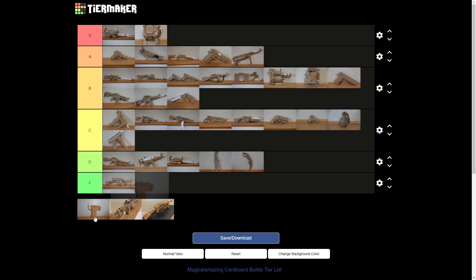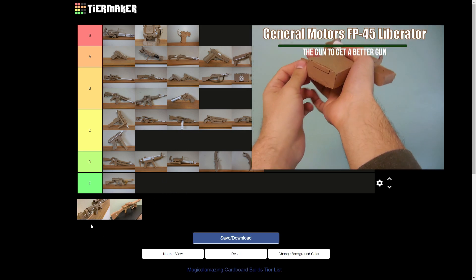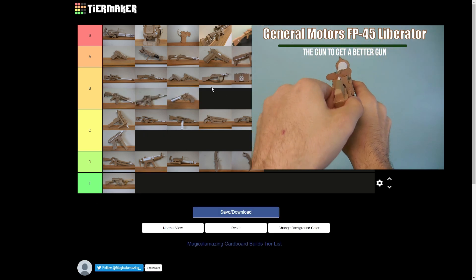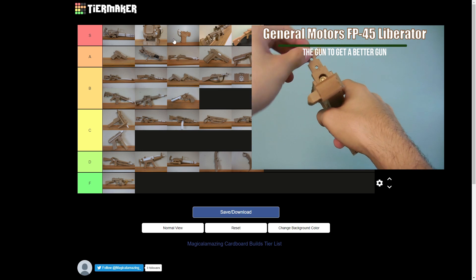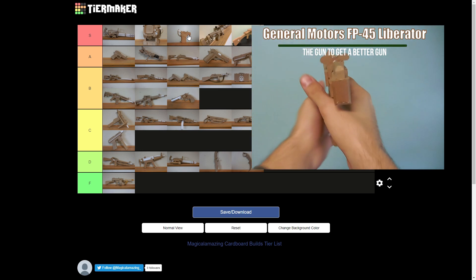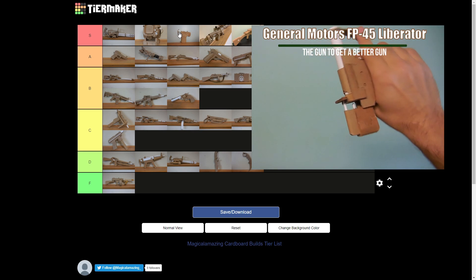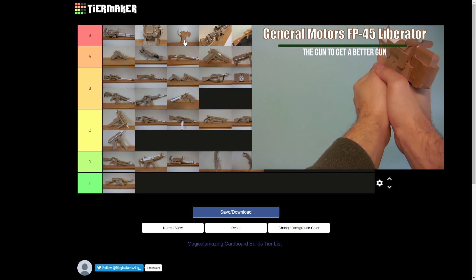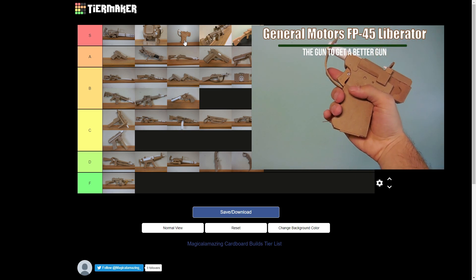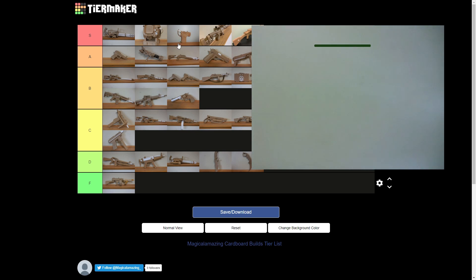The Liberator — S. It has a working hammer. S, because it works. So this is an FP45 Liberator. The reason I put it up there — it doesn't look very impressive, but they actually made this one work the way the real one does. You can load it, it's got a working trigger and cocking piece. Check out the video on it if you're interested. That one was pretty good.